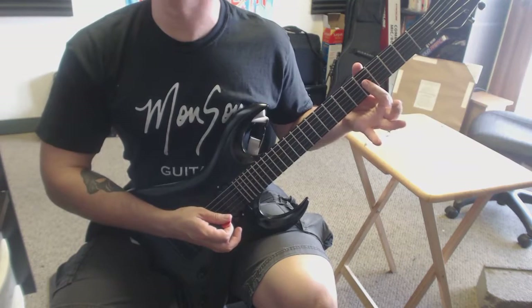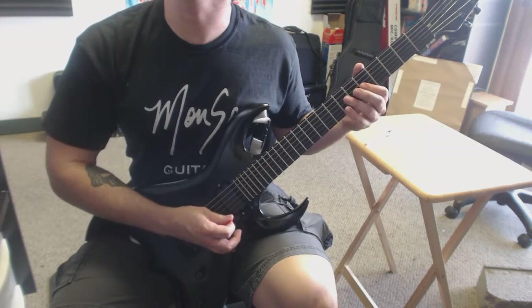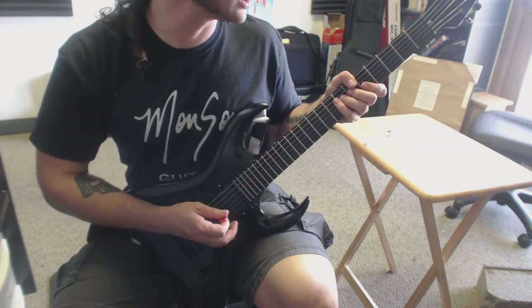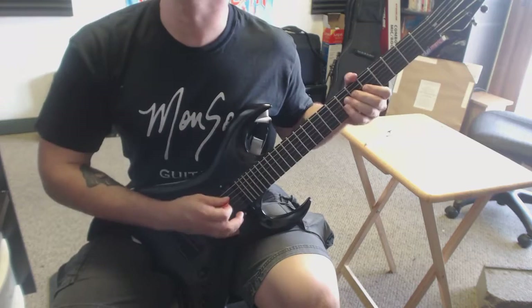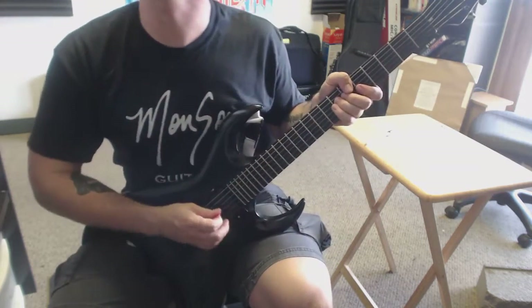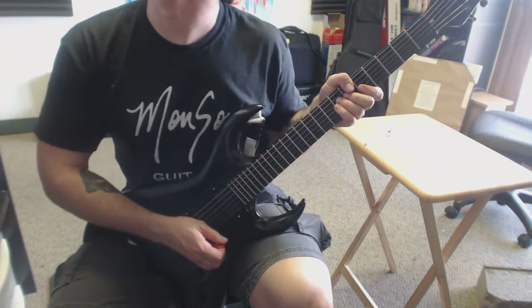Remember to use your index finger to mute the higher sounding strings so that when you're on that seventh fret of the D string — which is an A note — to finish off that riff, make sure that your index finger is barely touching the G, B, and E strings so they don't ring out.